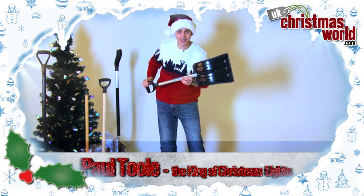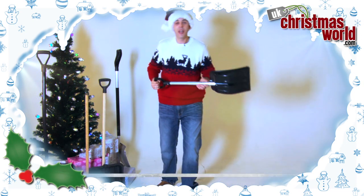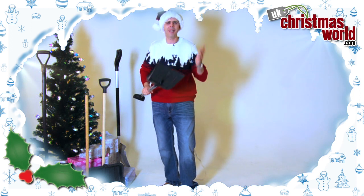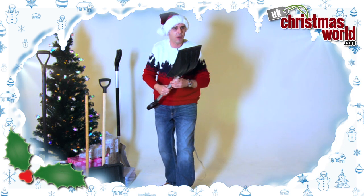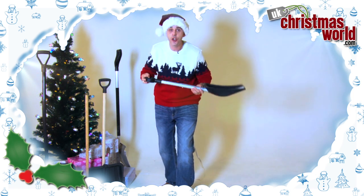I'm Paul Toole and this is UKChristmasWorld.com. Last year snow didn't really happen, did it? It didn't come. They were warning us it's going to be blizzards, we're going to have the worst winter in 100 years. It didn't happen. So what do we need to do this year? It's going to happen. I'm almost going to guarantee you — what you need are snow shovels.